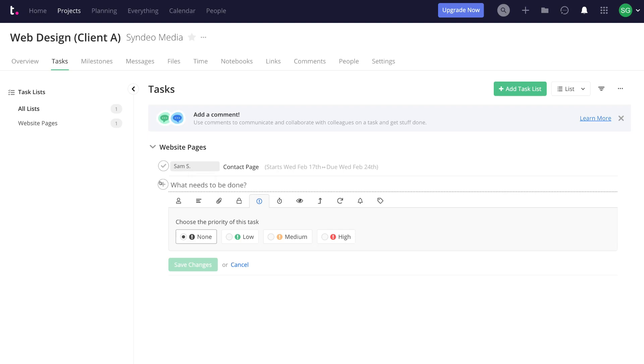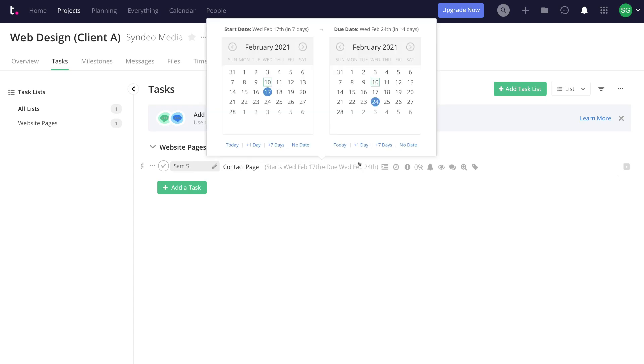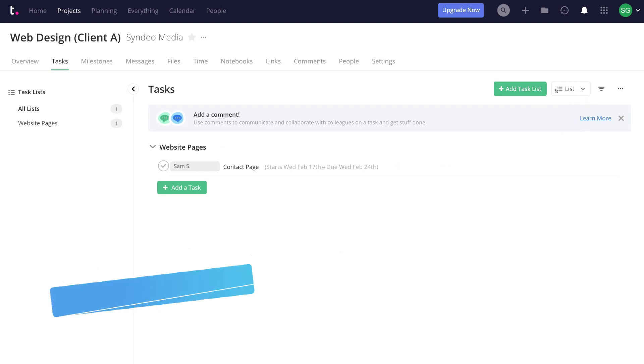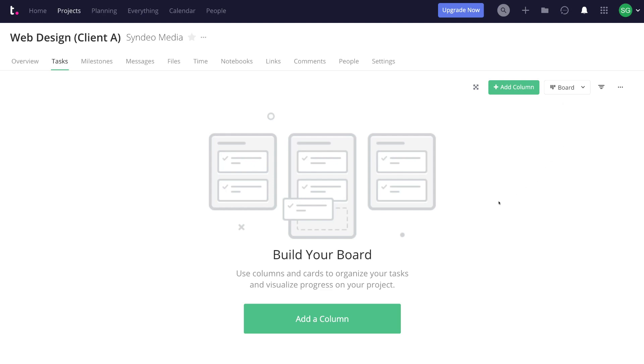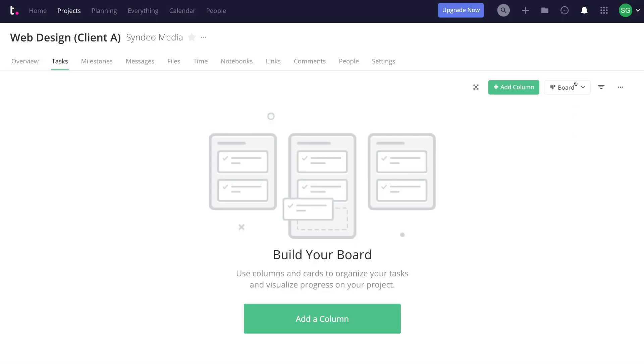You can add more tasks by simply adding them just like we showed. To recap: we have the Web Design Client A project, one task list called Website Pages, and one task within it. You can also add a new task list. With your project, you can navigate between views — List layout is the current default. Switch to Board for a more visual, Kanban-style representation of your projects. Or select Gantt for a Gantt chart layout. You can navigate back to List view at any time.